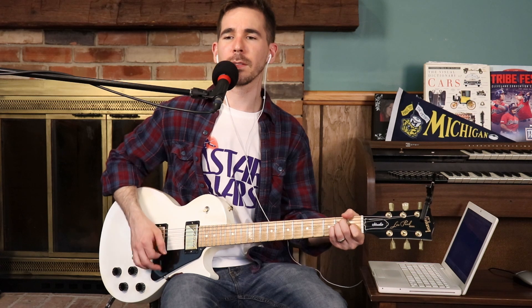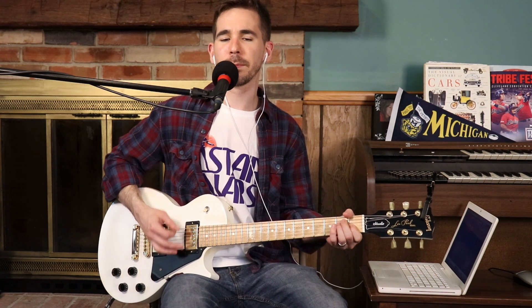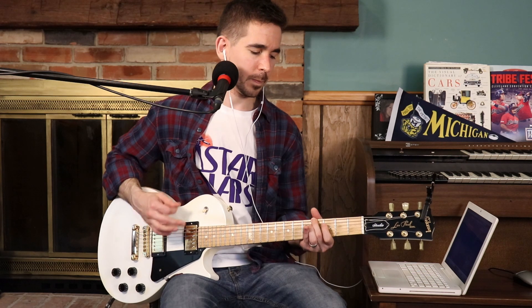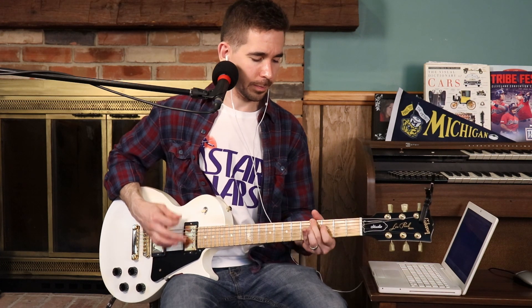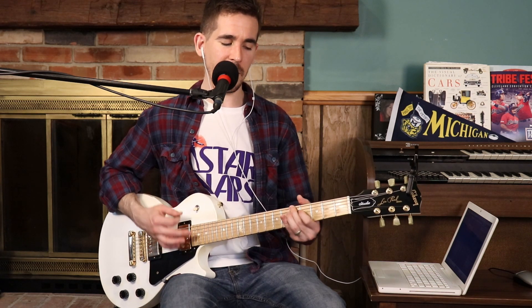And all it is, is an E-flat and an E-flat suspended. You could do that a little differently: seven, five, eight.